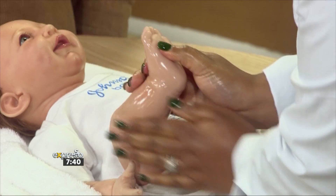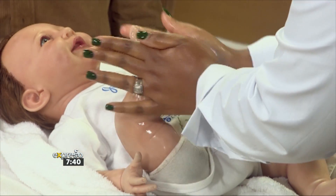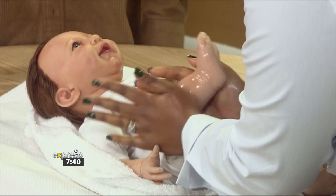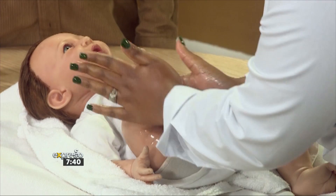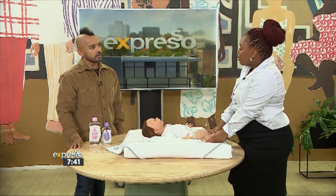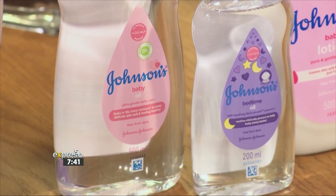I'm noticing that your hand movements are quite specific — you're using your palms to rub. Is that key to ensuring the massage is effective? It is key. Because we're doing the legs, we use the whole hand to rub side to side, going with the baby. And what you do on one side you do on the other. You can do the same also for the arms — it's not just the legs.